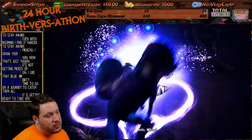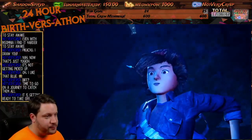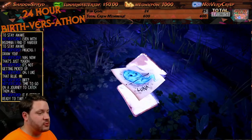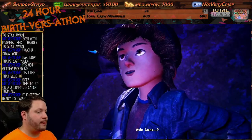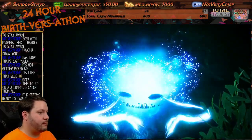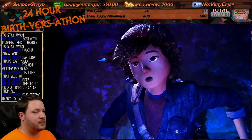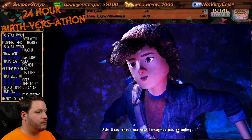If in the game we can choose certain colors at times, and however we paint the monster they come to life in those colors — that would be really cool too. Luna. That would be a cool thing because it made us paint this blue. Okay, that's not how I imagined you sounding.